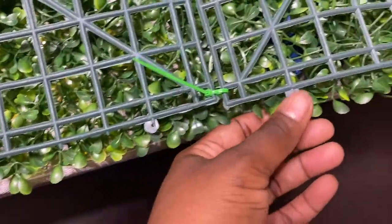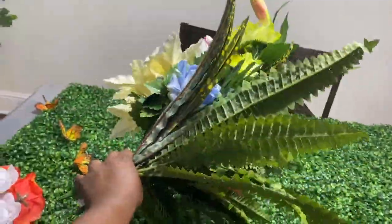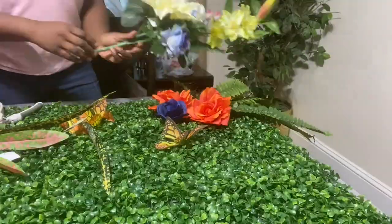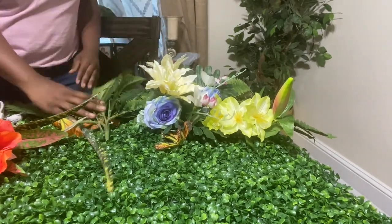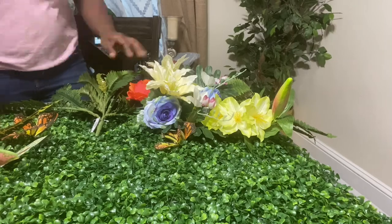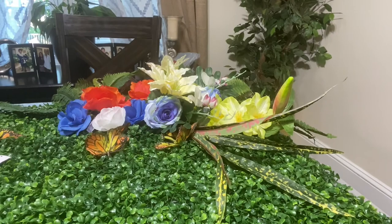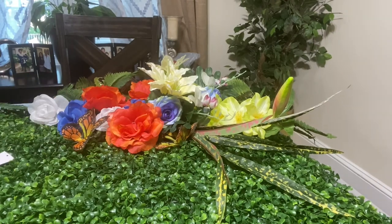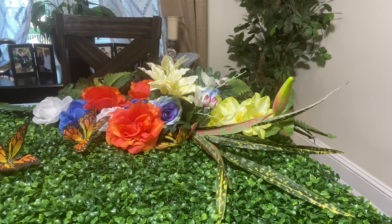Here is my whole grass wall done. I am about to cut out all the zip ties because you don't want them all sticking out like that. So here I bought some flowers from Roses — it cost me about $15 to get all these flowers. I was going more for an exotic look, not just a plain boring grass wall, so I felt like it needed a corner accent with flowers.